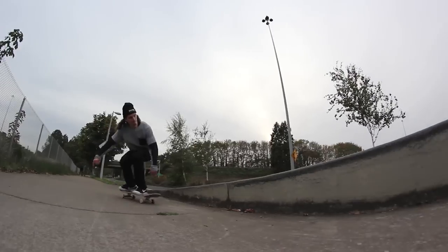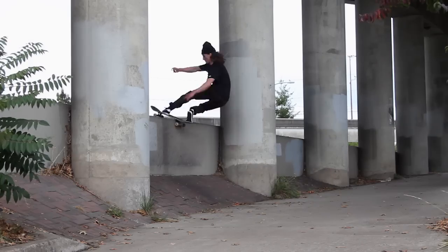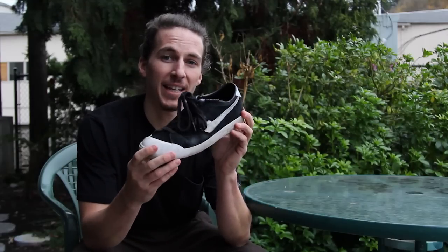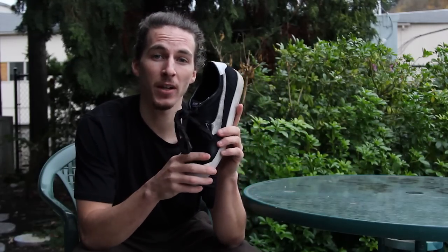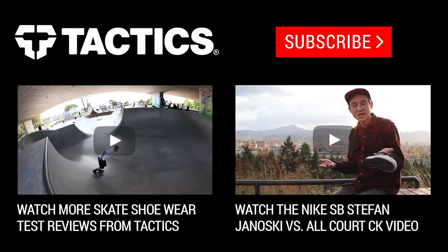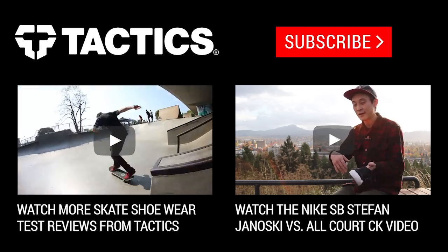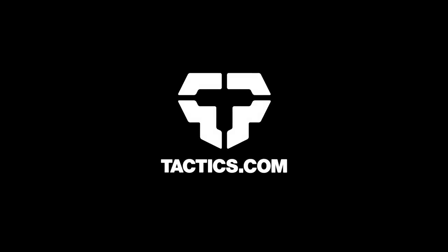Definitely my new favorite skate shoe. Once again, this is Sean Donnelly doing the review on the Nike SB Zoom All-Court CK Skate Shoes. If you have any further questions, drop them in the comment box below or head over to Tactics.com. We'll see you tomorrow. Thank you.